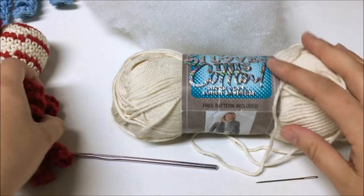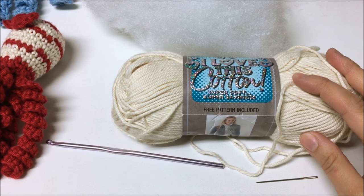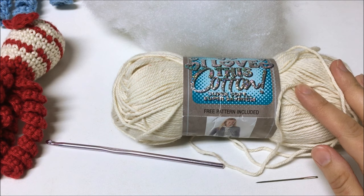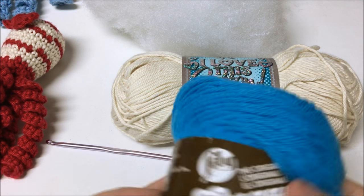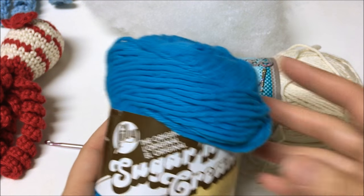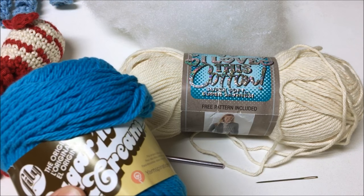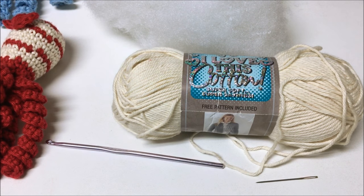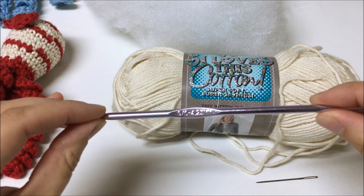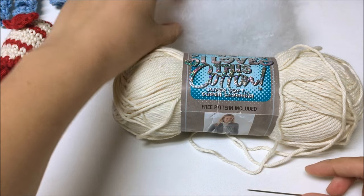You will also need yarn — worsted weight 100% cotton yarn. I'm a big fan of 'I Love This Cotton' for this project; you can get it at Hobby Lobby. Sugar and Cream is also a good choice, available at Michael's, AC Moore, or Joann's. Peaches and Cream can be found at Walmart. You will also need a G-hook (4.25mm), a yarn needle, and some stuffing.